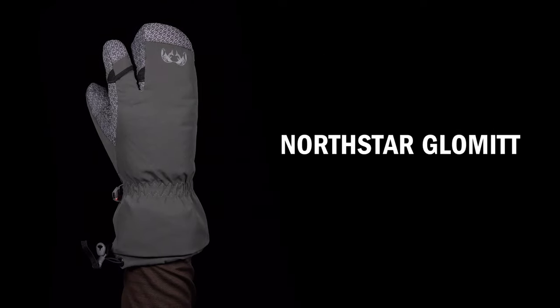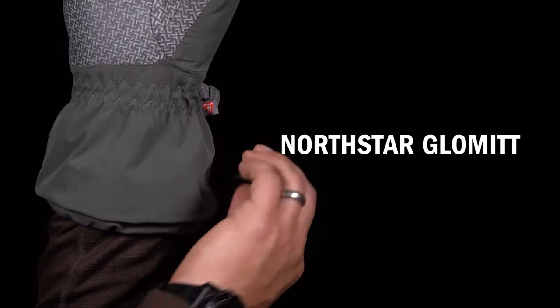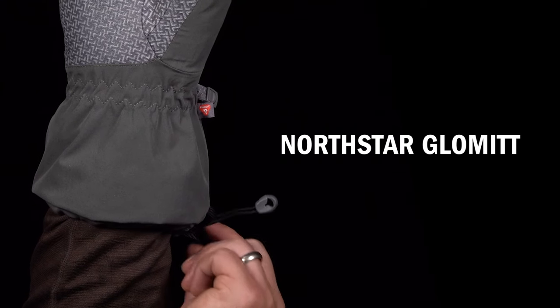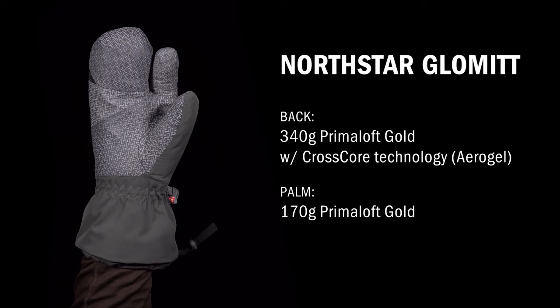The Northstar Glomit is our most heavily insulated waterproof glove for hunts where waterproofness and heavy insulation are both needed throughout. It shares the gauntlet cuff of the Northstar glove with even more insulation and a separate index finger for dexterity while wearing the mitt.